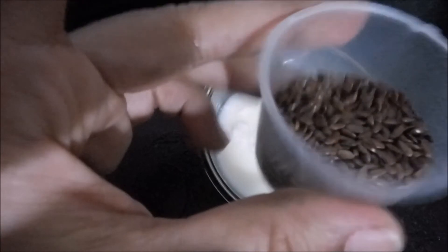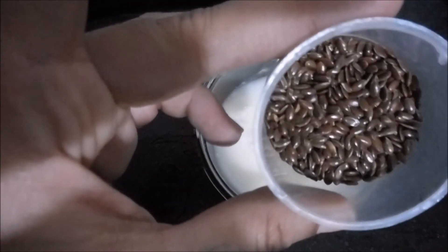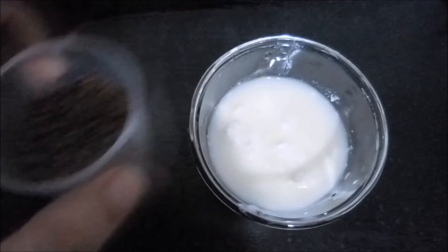In fact, one tablespoon of ground flax seeds would suffice your daily requirement of two grams of omega-3 fatty acids, as recommended by the Institute of Medicine. And this goes well for both men and women.